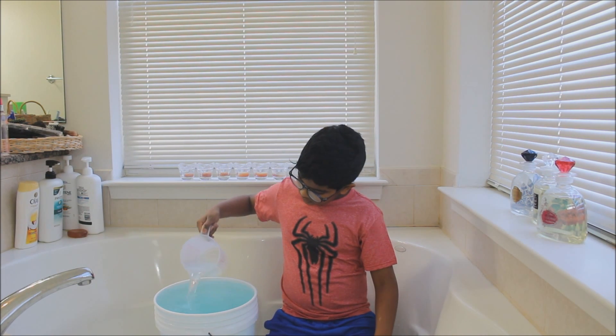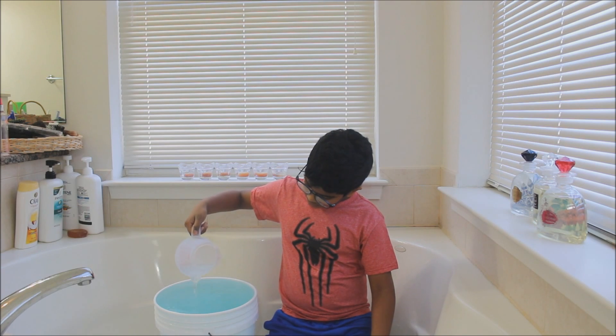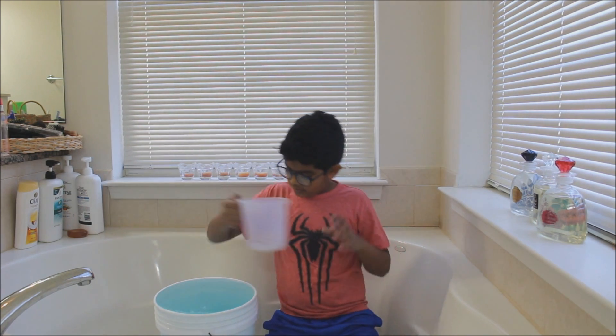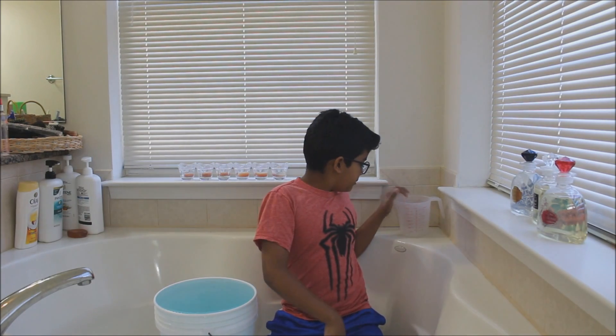It's at the top and it just overflows. So once it stops, it will be at the top.